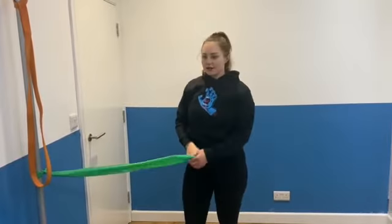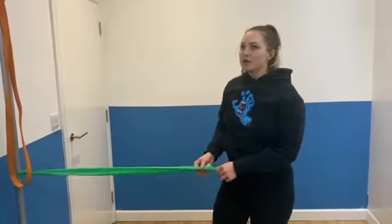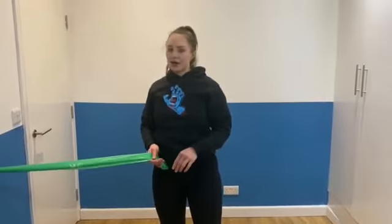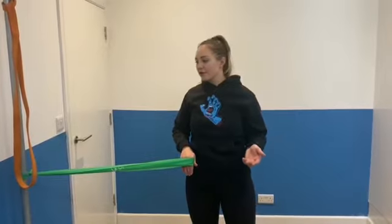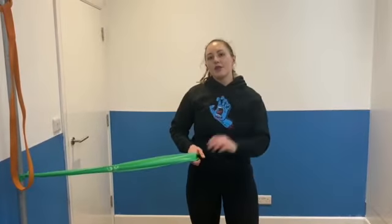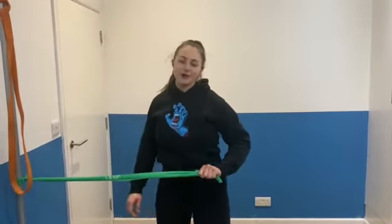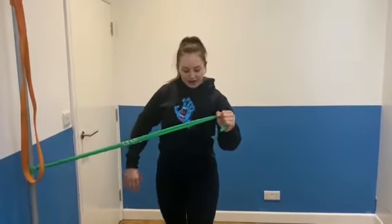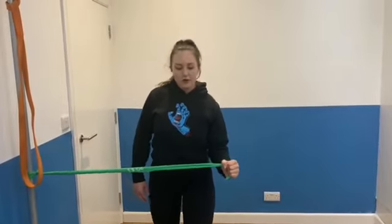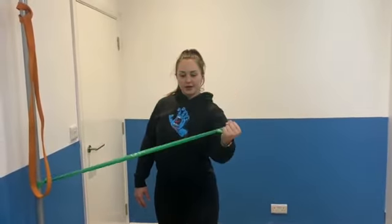The next exercise is a similar one but it's just from the side. This one is working to rotate your cuff muscles and we're looking at external rotation. For the sake of the video I'm going to do this the other way around, otherwise we'll be facing away from you. So it's the same exercise but this time the resistance is coming from the side — push up and come back down, up and come back down.